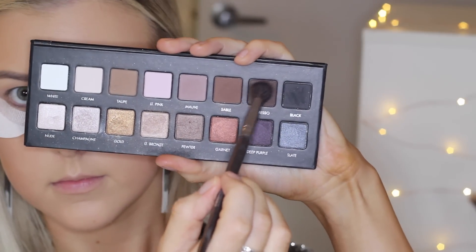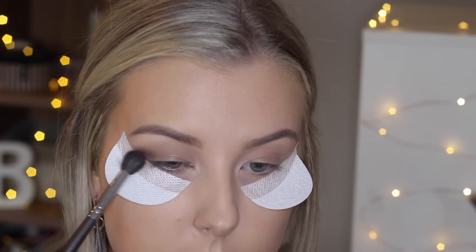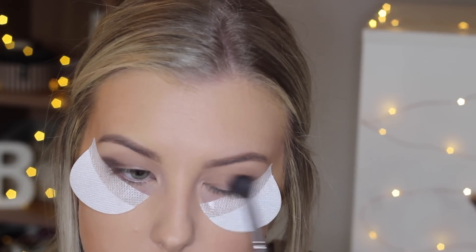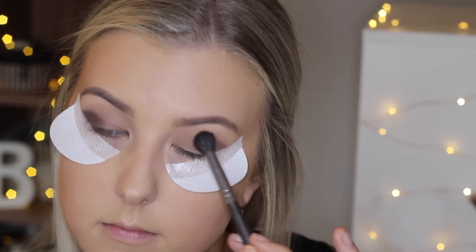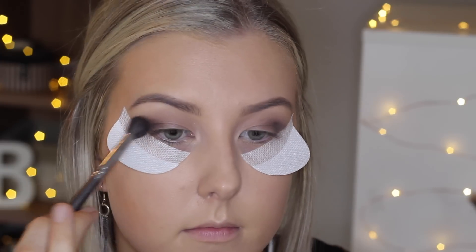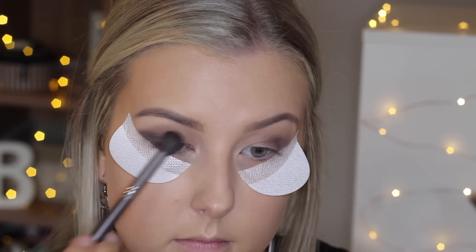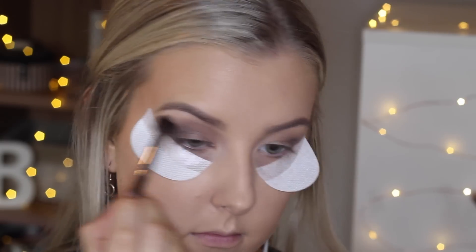Then I'm taking the shade espresso using the same blending brush and packing that onto the outer corner. I picked up a bit too much product so I just blend it out onto the other eye, but this is being focused in the outer corner and I'm bringing it right onto that shadow shield so that I have a nice crisp line when I remove it. Just taking my time to blend that shade out.